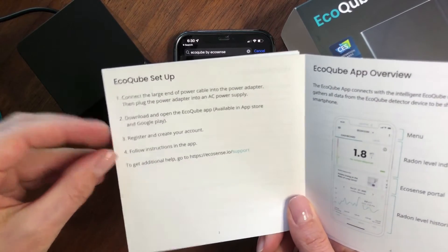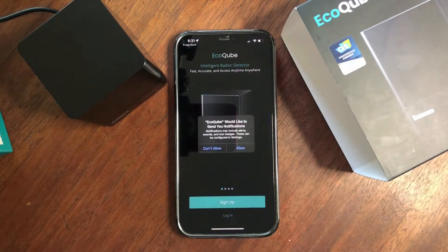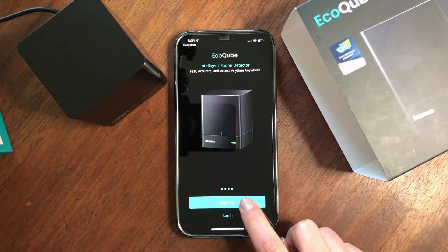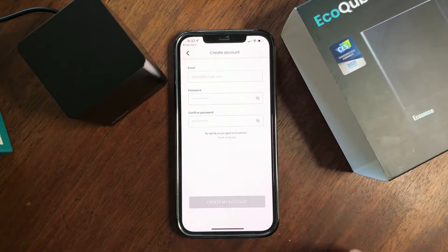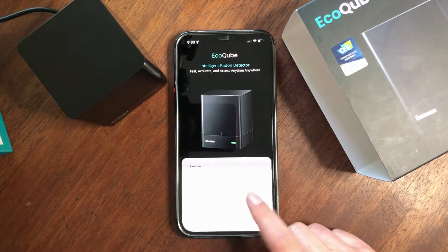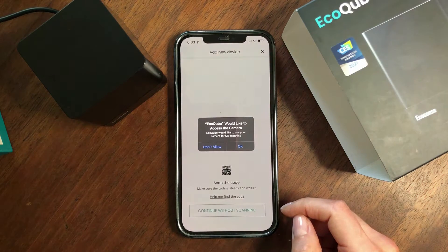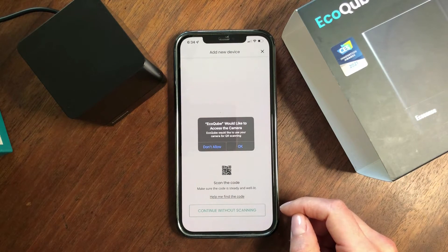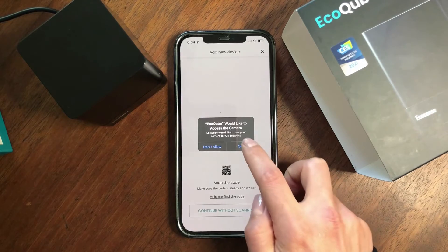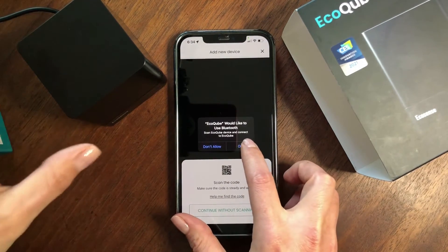Step 2 is to download and open the EcoCube app. To create an account, you'll need to put in your email, password, and confirm your password, then log in. EcoCube will request access to your camera — you need to click OK because you'll need to scan the QR code at the bottom of the device.